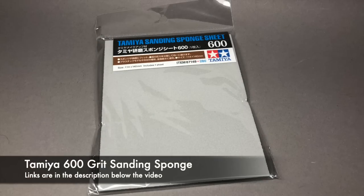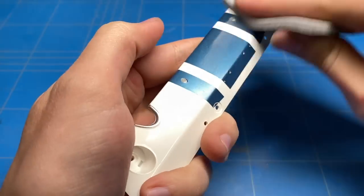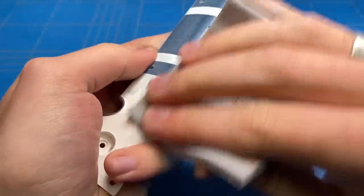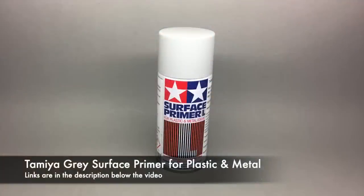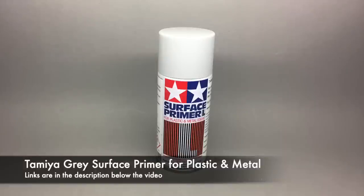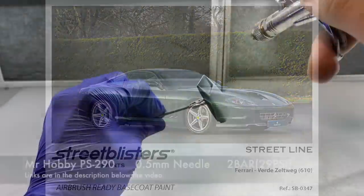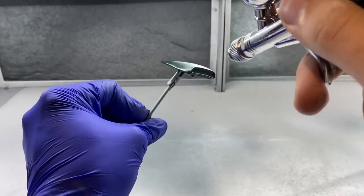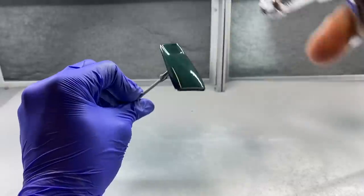With all of the large metal pieces now completed and clear coated, I moved my attention to a couple of smaller plastic pieces — some of the rear parts, air vents, and scoops — which were made out of plastic rather than metal and treated a little differently. Instead of stripping with paint stripper, I simply sanded over them with 600 grit, applied primer, sanded again with 600 grit, applied more primer, made sure everything was even with no imperfections, and then applied a couple of coats of green followed by the clear coat.